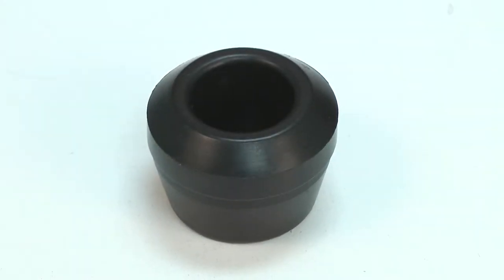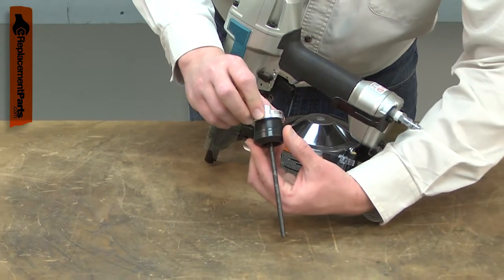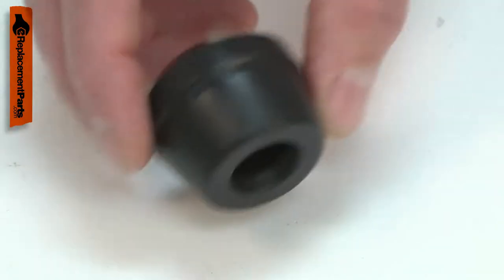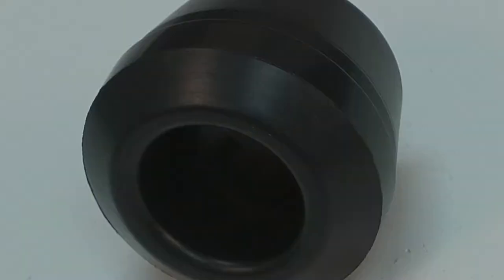The cushion sits in the bottom of your nail gun cylinder. It acts as a stop for the piston. The piston strikes the cushion at the bottom of its travel, which stops it and absorbs its energy. Over time, the cushion will begin to harden and eventually will crack or crumble. Replacing the cushion is a repair that you can do yourself, and I'm going to show you how.